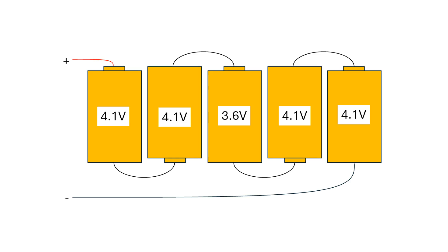...the running time of that pack is limited by the lowest cell. So when all of the cells drop by 0.3 volts, the battery will turn the tool off, even though four of those cells still have plenty of capacity to give to the tool. That's the issue with imbalance.